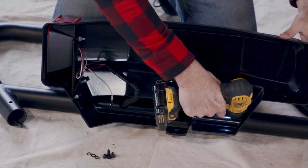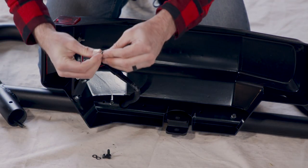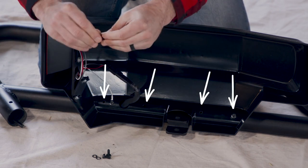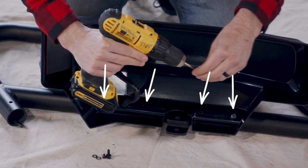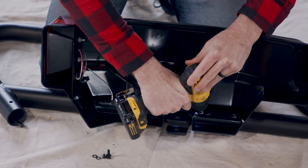Finally, on each side install the screws and washers — same types as above — through the designated points and tighten them up with the T30 Torx bit and electric screwdriver.